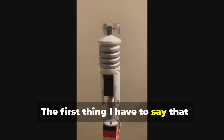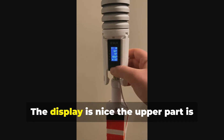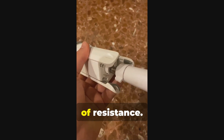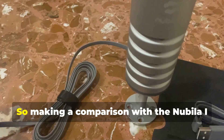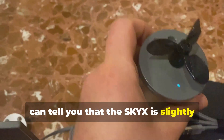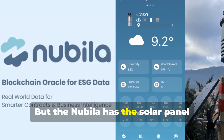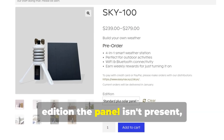The first thing I have to say that really surprised me is the quality of the weather station. The display is nice. The upper part is made of metal, which gives a good feeling of resistance, while the lower part is made of white plastic. Making a comparison with the Nubala, the Sky X is slightly taller and bigger and also weighs more. But the Nubala has the solar panel included, while the Sky X in the standard edition, the panel isn't present.